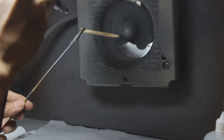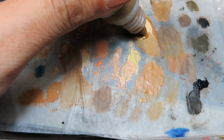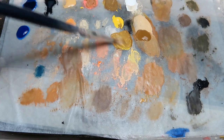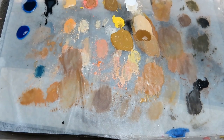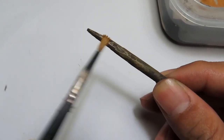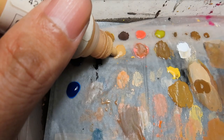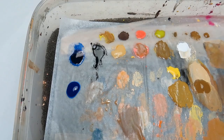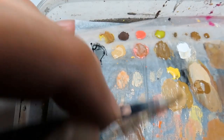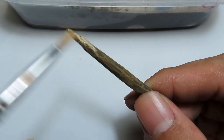I airbrush the chopstick with AK British Uniform Shadow as a base color. Then using a mix of AK British Uniform Base and Vallejo Flat Yellow, I begin to dry brush to simulate wood texture. Then I add some Vallejo Flat White to brighten the color and continue to dry brush the tip.